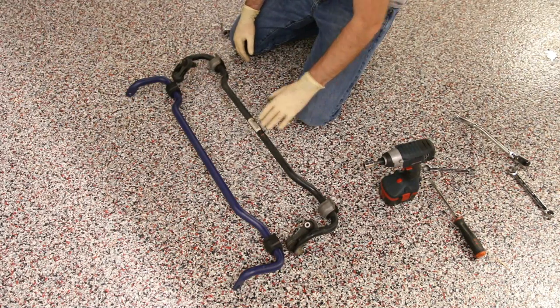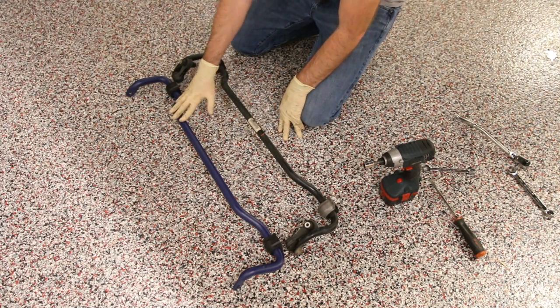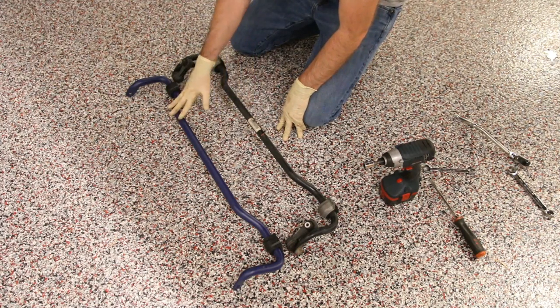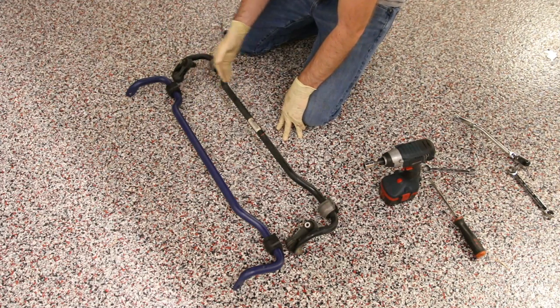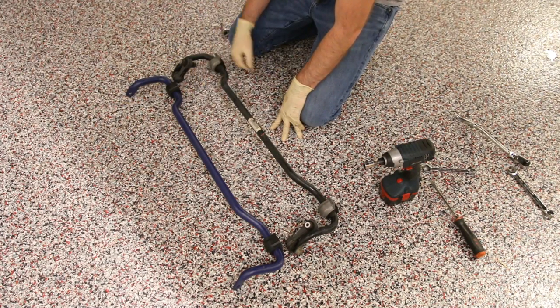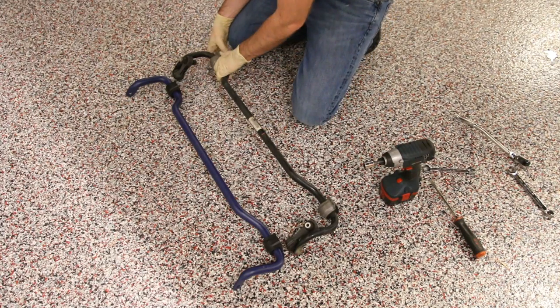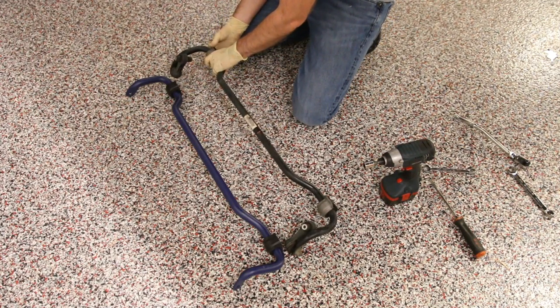As you can see here, we have our two sway bars side by side. Here we have the H&R one — this is a 24 millimeter. Here's the original one, which you can see is larger than the H&R one. And if you stepped up to a 26 millimeter it would be even larger. We didn't go with a 24 for any particular reason — this is just the one we happen to be showing you.